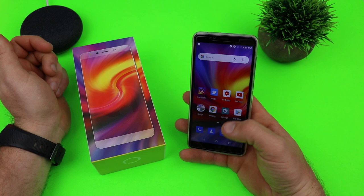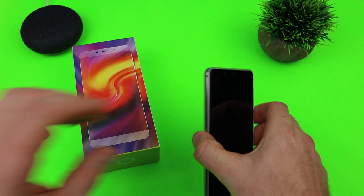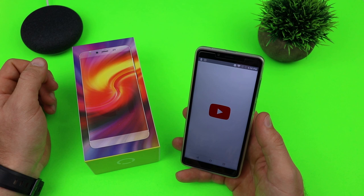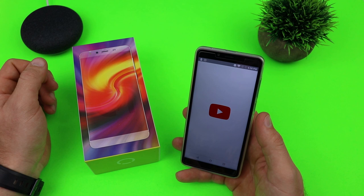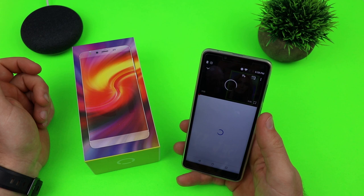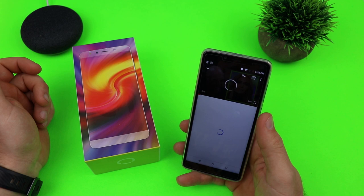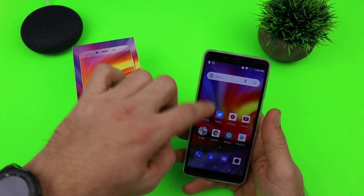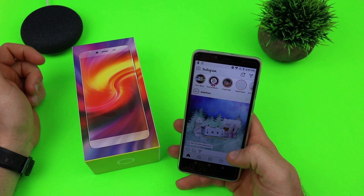The software is Android Oreo Go — a light version — so there are going to be some apps that aren't compatible. Sometimes you'll load up YouTube and it'll say it needs an update but the update isn't compatible, but most of the time it works fine. You can scroll through YouTube clips and it loads up fairly quickly. We can jump into Instagram — it takes a second to load but it does load up, and you can scroll through.